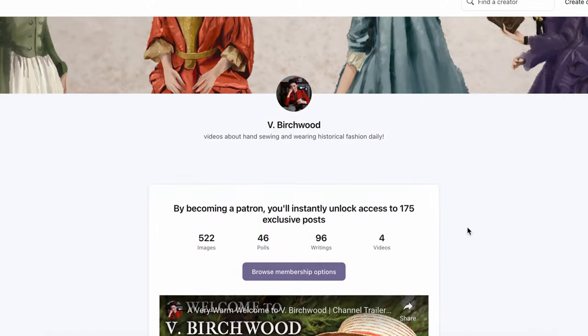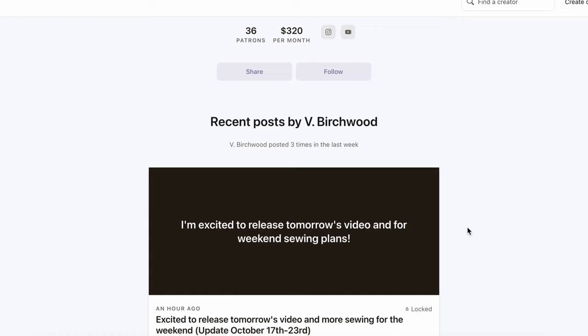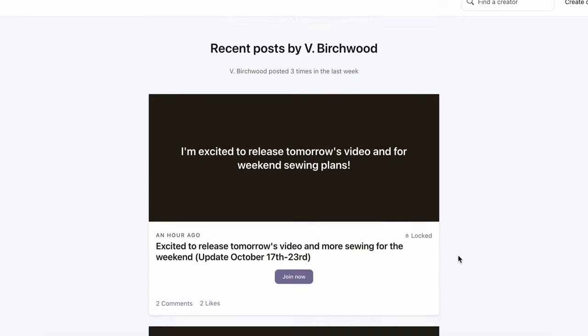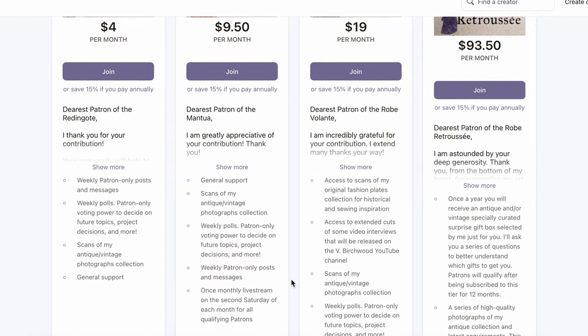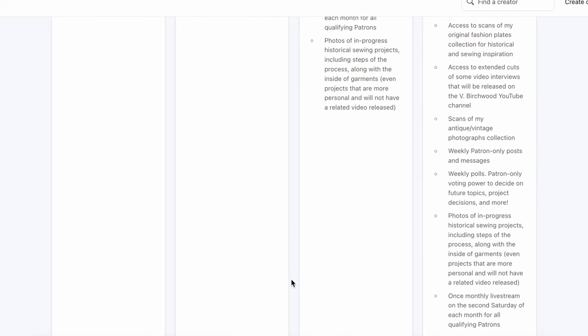Before I go any further, I want to give a big thanks to my patrons for supporting this channel. They're one of the reasons why I'm able to keep making these videos whilst also working another full-time job. If you'd like to support this channel financially and help fund future projects and videos, a link to join my Patreon is in the description box below. Whether or not you're a patron, thanks so much for your support regardless.